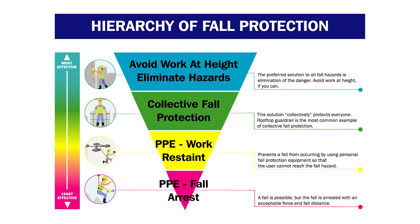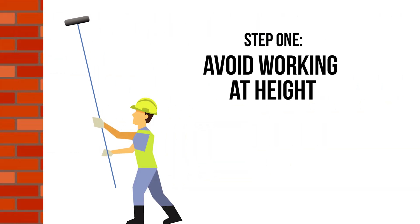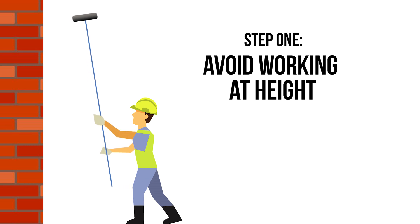Step 1: Avoid working at height. This could be done by locating plant equipment at ground level rather than on a roof, or by changing working practices such as using a reach and wash system to clean windows rather than a ladder.